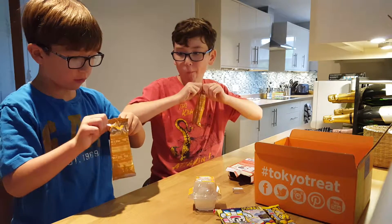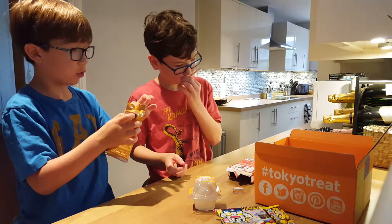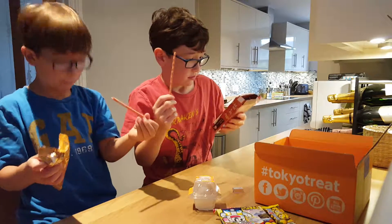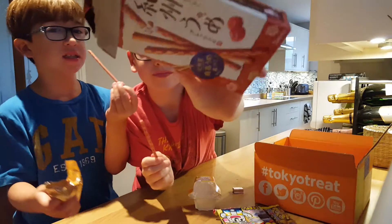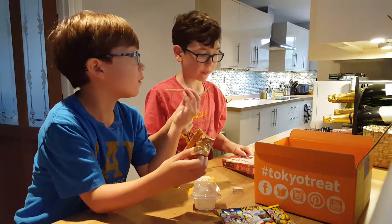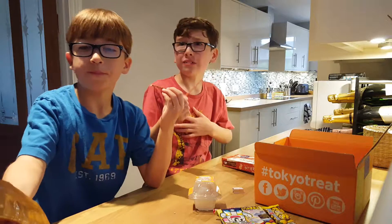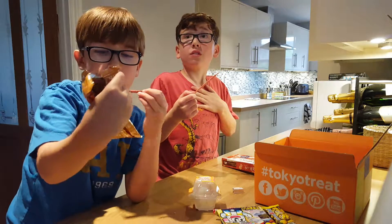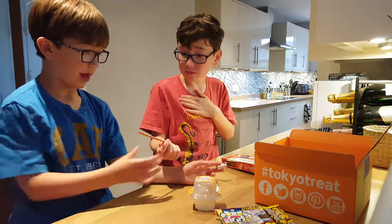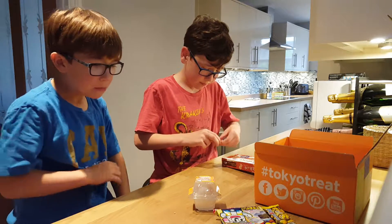They look like raspberry sticks. They do not look like they look on the box, and they are really nice. They are sour plum pretzel sticks — they're nice though! They are sour. Sour plum. Can you have my one, Thomas? Do you like it? Daddy has them now. I don't like it — I need a bite out of that, but not all of it because I don't want to waste it.